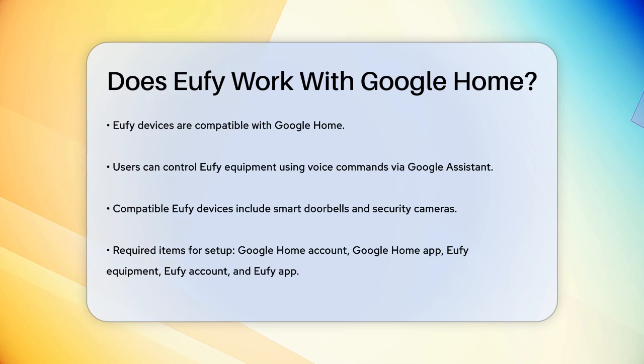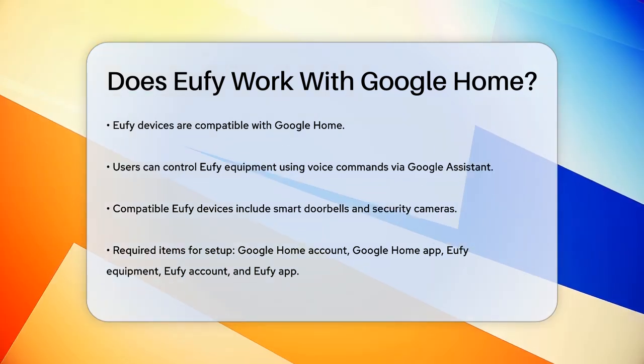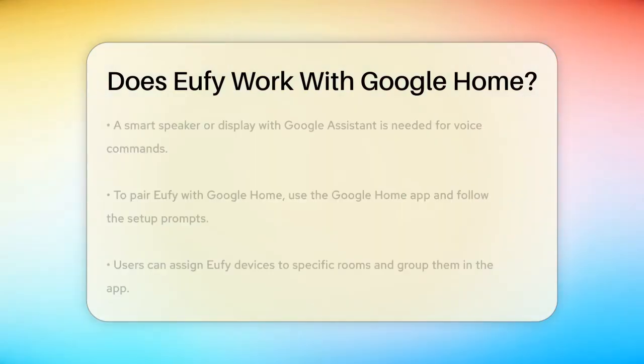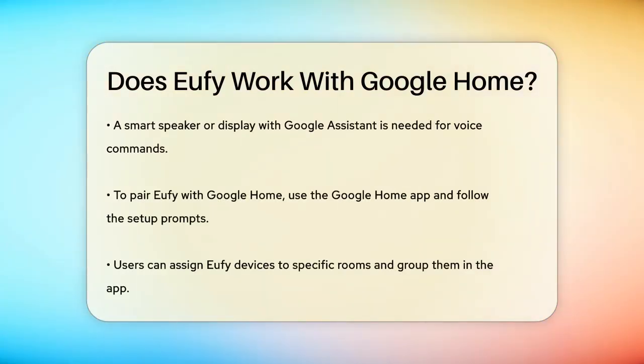To get started, you'll need a few things: a Google Home account, the Google Home app, your Eufy equipment, an Eufy account, and the Eufy app. If you want to use voice commands, you'll also need a smart speaker or display with Google Assistant.